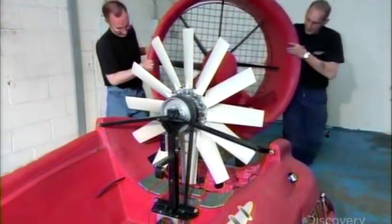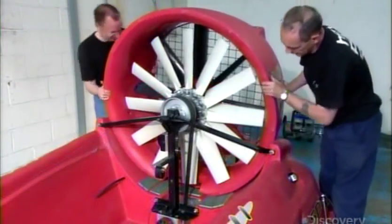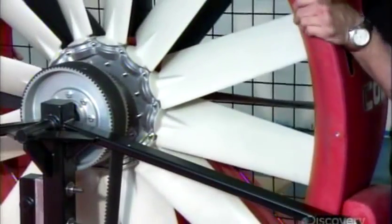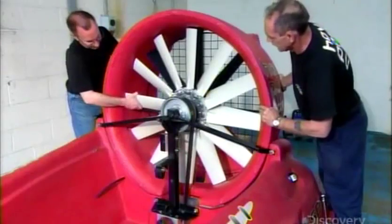This duct will divide the fan's air into two streams. One stream will be directed under the craft to provide lift. The other will be routed out the back to generate thrust.